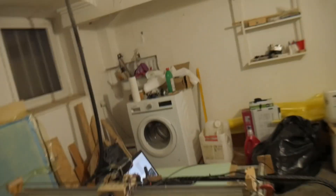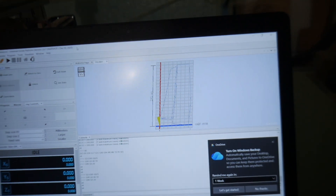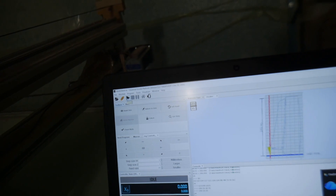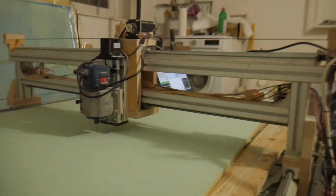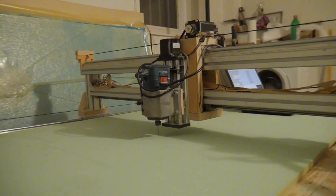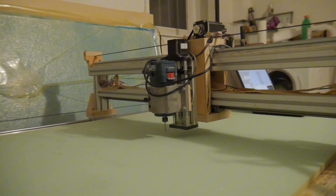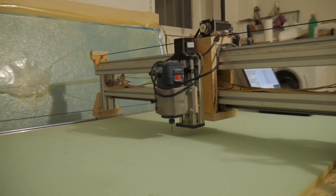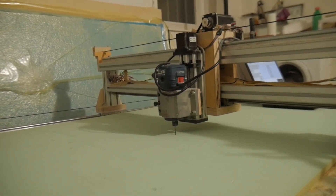Basically once you have a part, you can see here I have an example of one of my parts for the catamaran. What you do is take it over here and just hit play, and then everything starts moving. You can see stuff starts moving, and if it was actually set up to cut things right now, it would be making a lot of noise and actually cutting into the foam. And that's basically how it works.